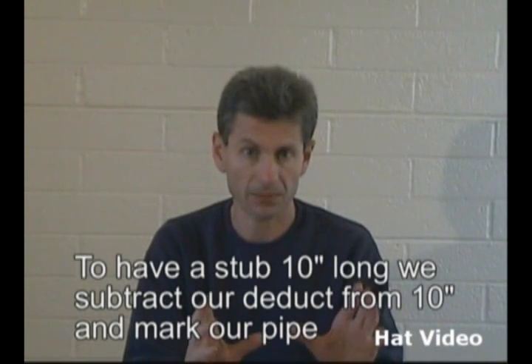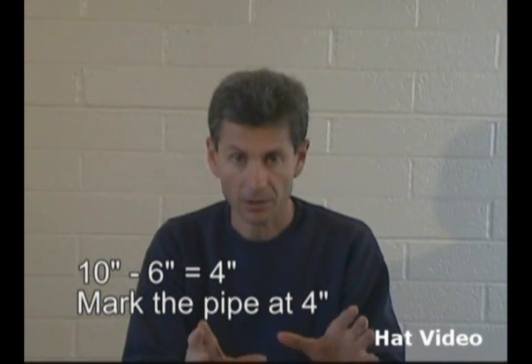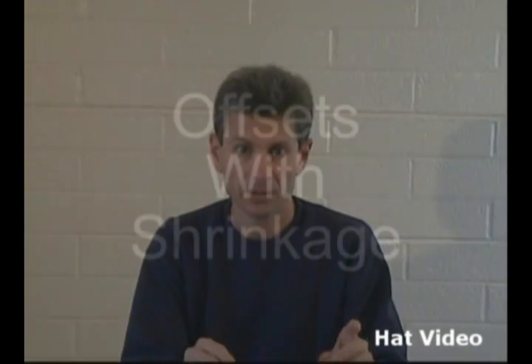I'm going to subtract that from 10 and get 4. So we mark our pipe at 4 inches, place the arrow mark on 4, make our bend, and our 90 would end up being 10 inches long. So let's do that.